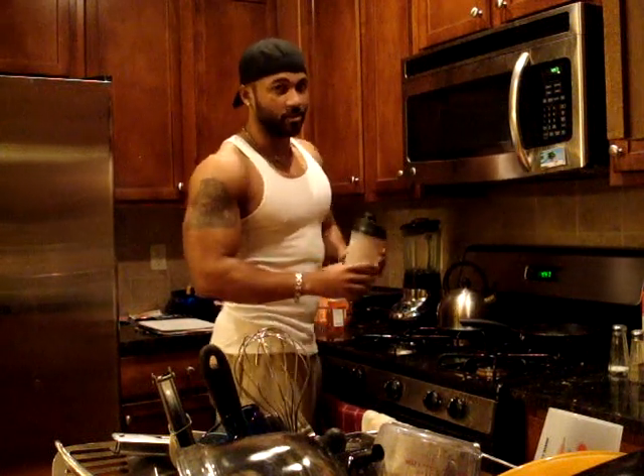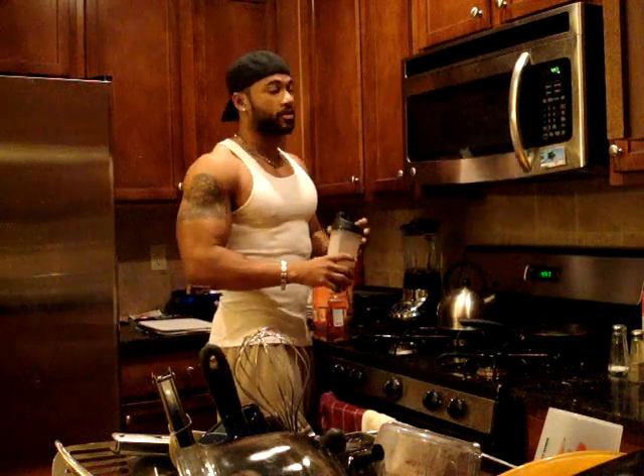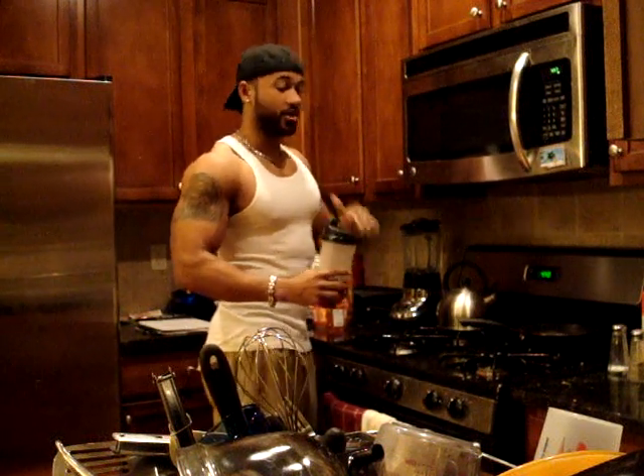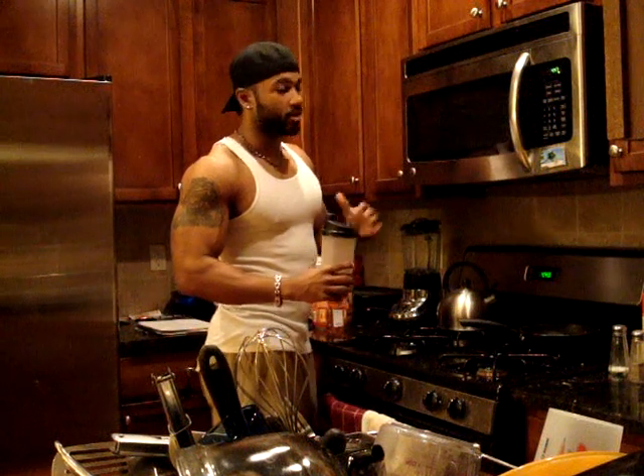If you're training early in the morning, you need to have some type of food. A lot of people say train on an empty stomach — do not train on an empty stomach. First of all, you're not feeding your muscles. Secondly, you're not going to get the best workout because your muscles have no energy to really work out and your energy levels are low. You don't want to do that.